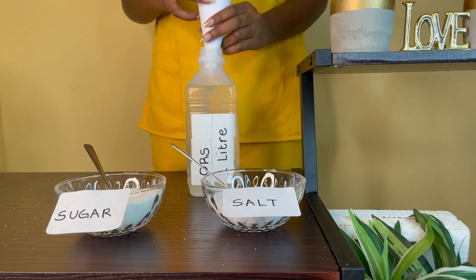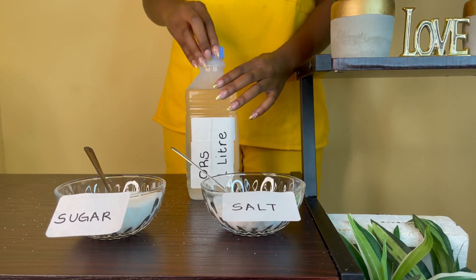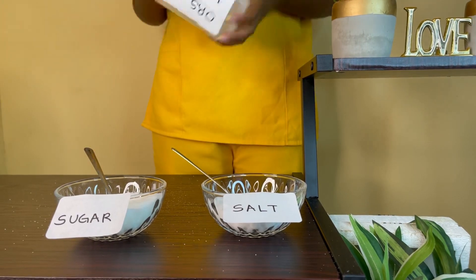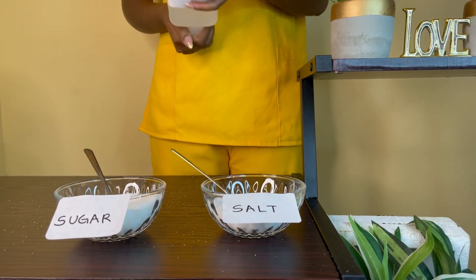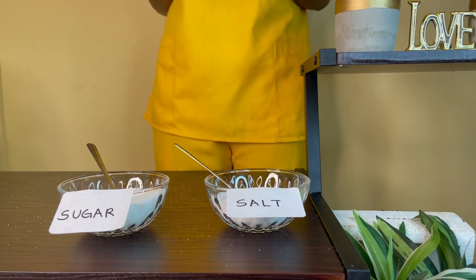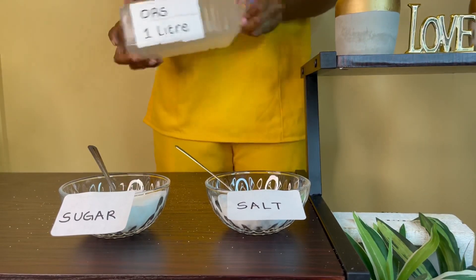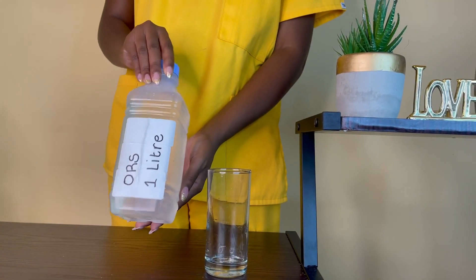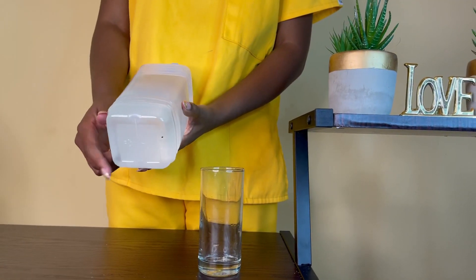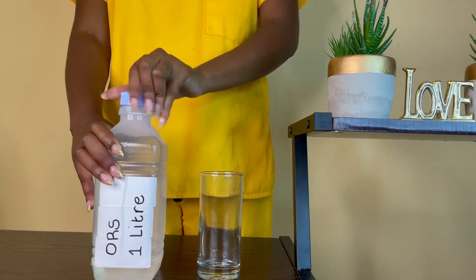The funnel is just there to make it easier for you so that there isn't spillage all over your counter. Close the lid of your ORS bottle and then mix it. Since we're working with a bottle, it's easier to shake. So shake, shake, shake — very important. Now that you're done shaking, your ORS should not have any residue at the bottom, showing that you have mixed all your ingredients. It is now ready to drink.